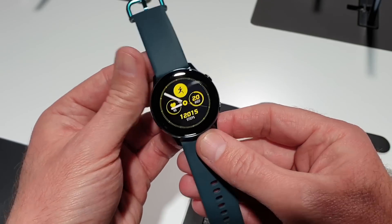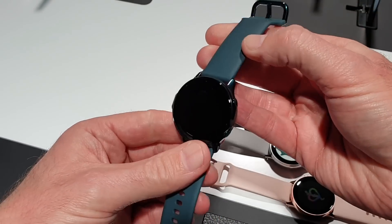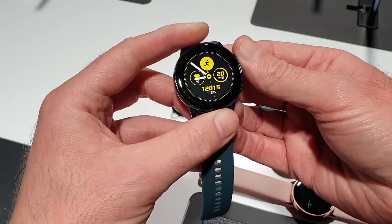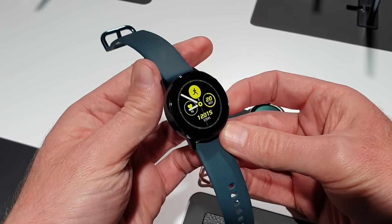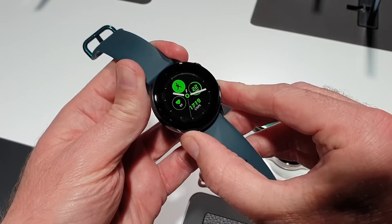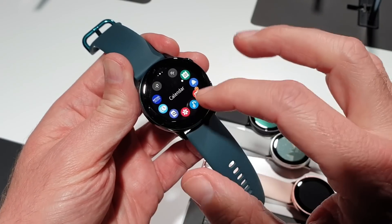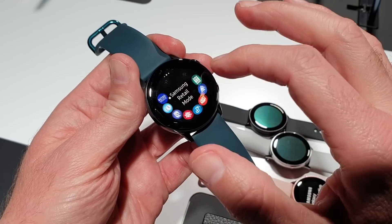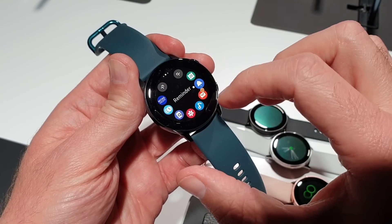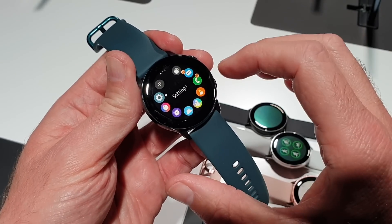This is a 40mm body and it is considerably smaller than the quite large Galaxy Watch. There's a big difference between this and that larger watch too — there's no rotating bezel. All your features are performed on the touchscreen. So instead of flipping through your menus using the bezel, here you touch the menus that you want on the screen. So a different way of approaching it than before.